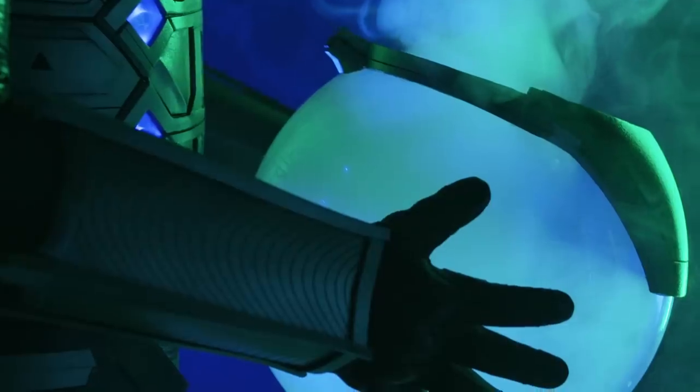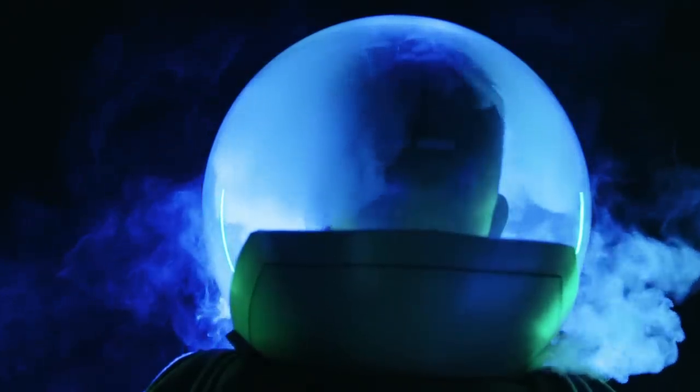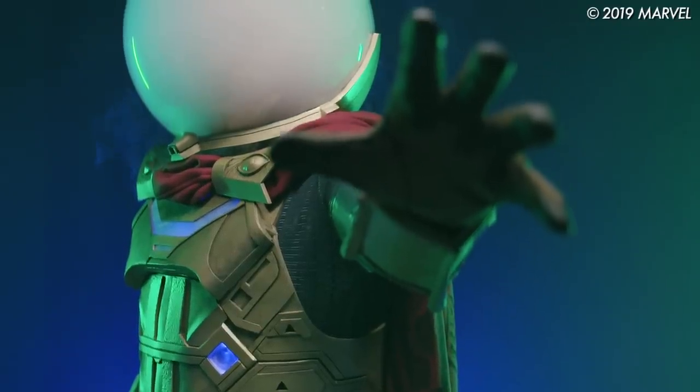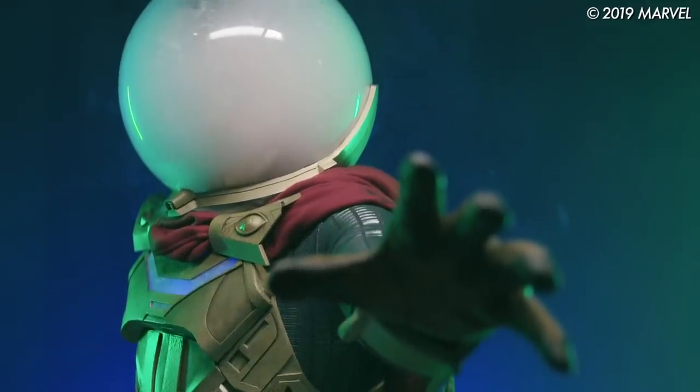There's always a moment with any cosplay I do when the foam armor is almost done and I can't really see the finished product in my head until I put it on and see the basic shapes on my body. Then I get this overwhelming feeling that everything fits together, everything's to scale — and that's a really great moment in the process of building a costume, when it clicks and you can see it finished for the first time.